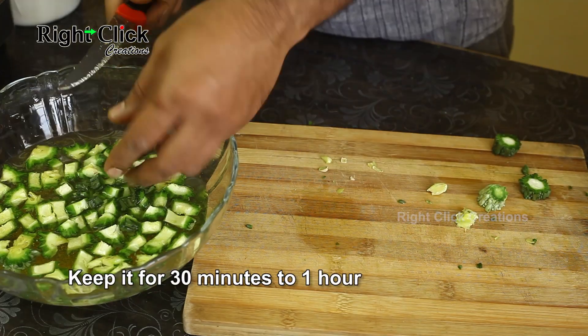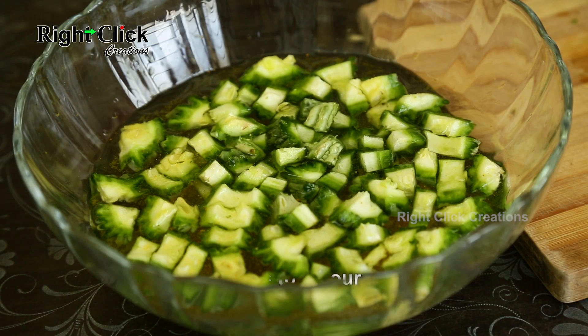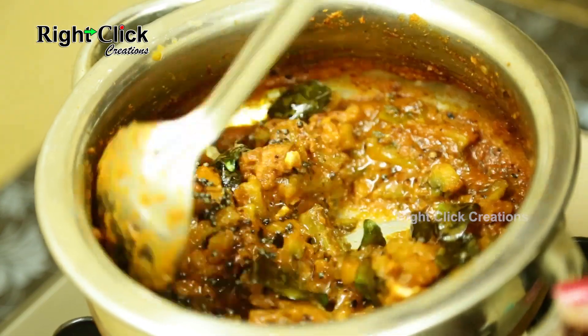By doing this, any sort of worms, eggs, or insects will come out. Rinse the bitter gourd pieces using fresh water for about two to three times, and then prepare a variety of bitter gourd recipes.